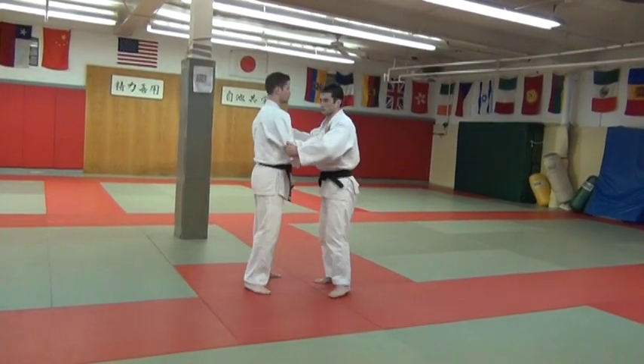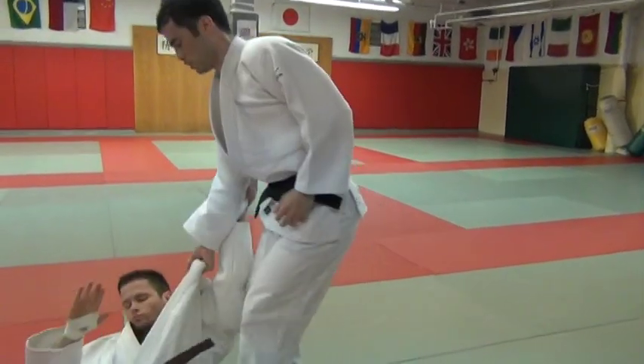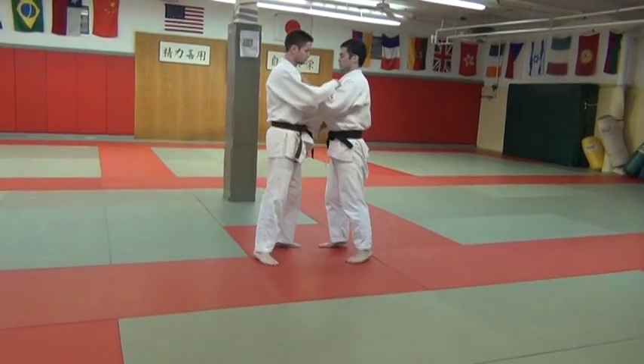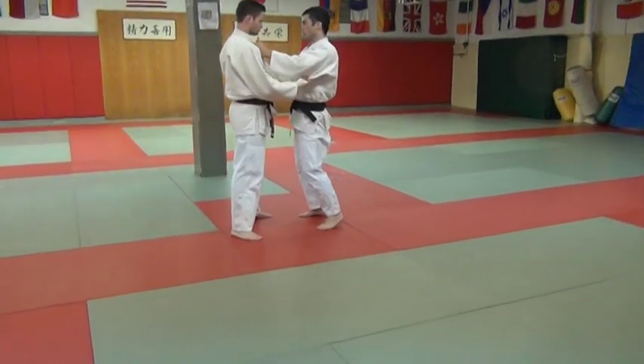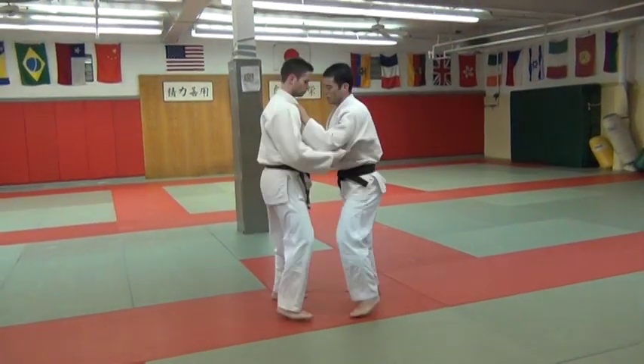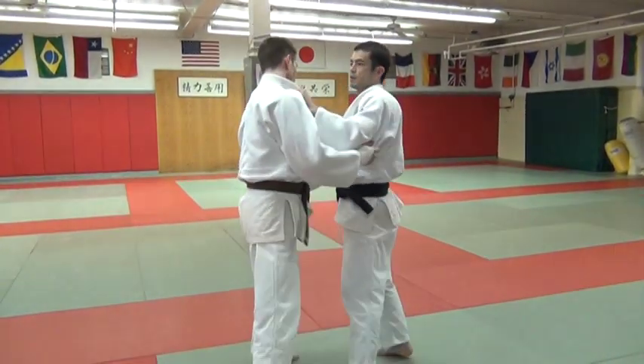I'll do it on three to start. So one, two, three. This is the setup — you get him going. One, two, and then you're kind of helping him up a little bit so you get some of that motion.